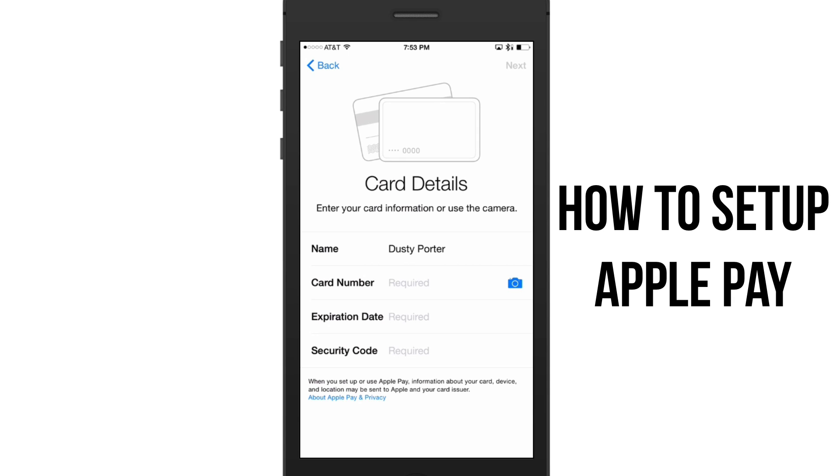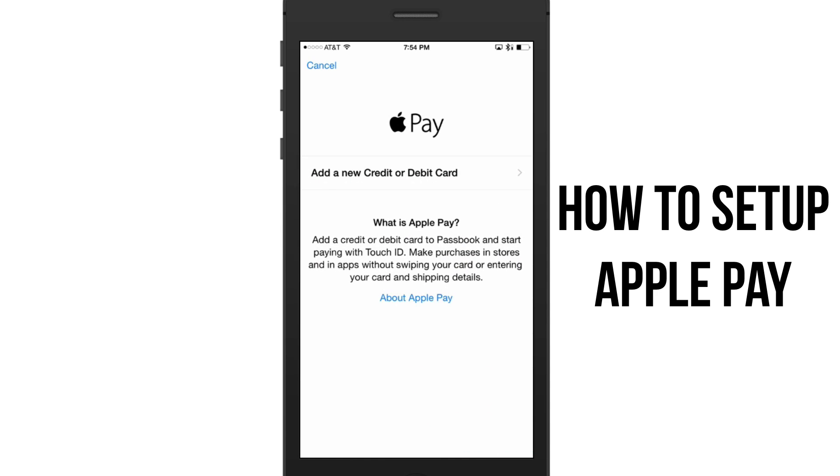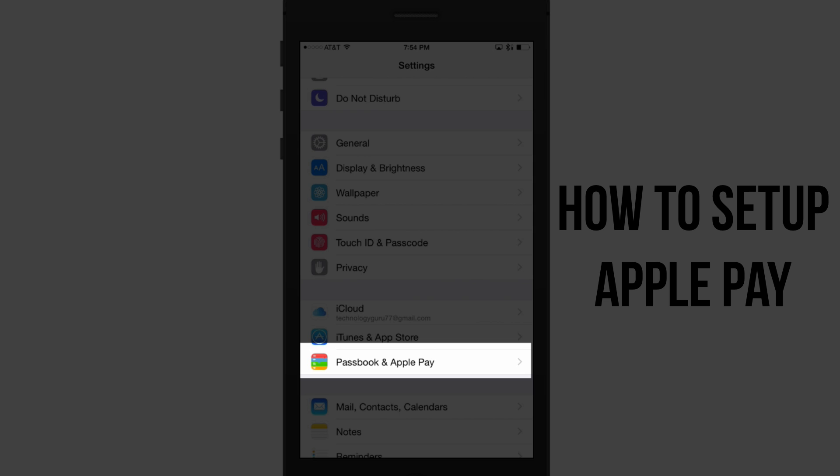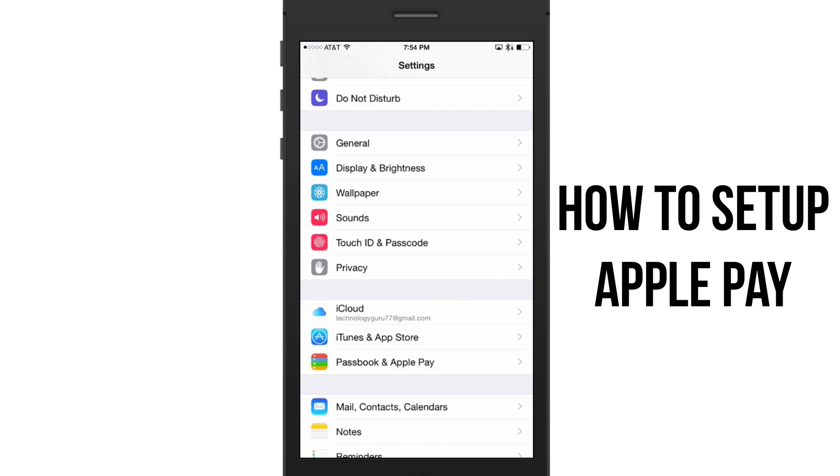If you need to know how to set up Touch ID, I'll put that link down below. You can also get to Apple Pay setup through Settings — just go to Settings, tap where it says 'Passbook & Apple Pay,' and it'll let you set it up the same way.